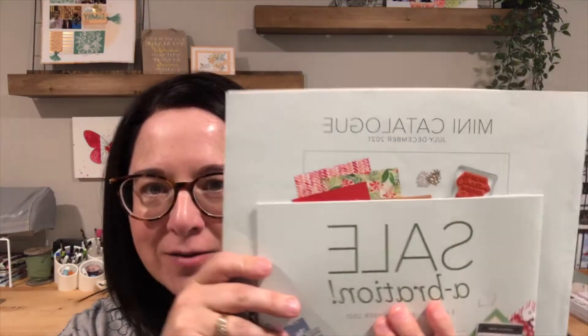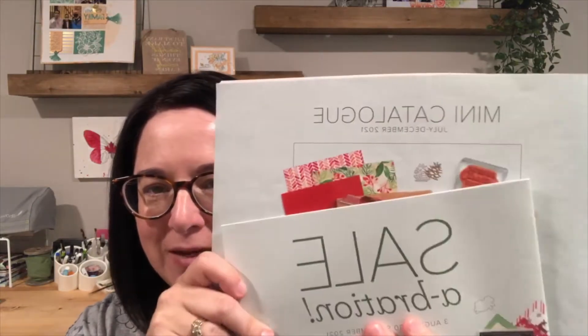Hey there, crafty friends. Happy Saturday. I very rarely do Facebook Lives on Saturday, but we're working on our daily countdown to the launch of the two new catalogs — the July to December mini catalog and Celebration, our second Celebration of the year. So today I'm here to share with you another project featuring some of my favorite items from those catalogs.